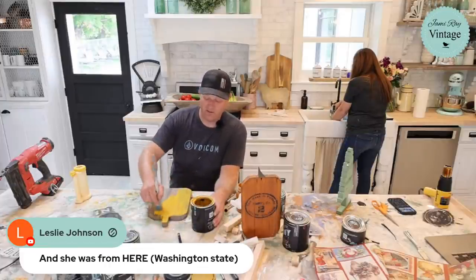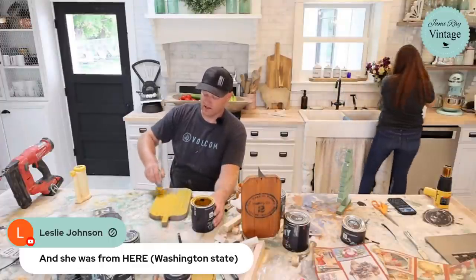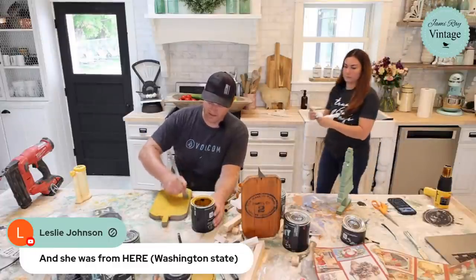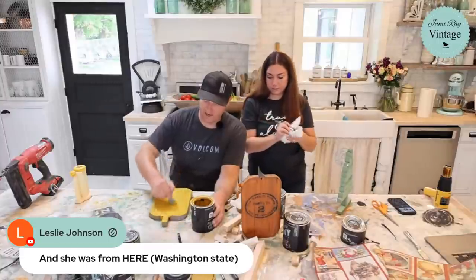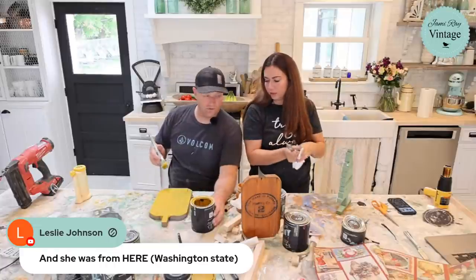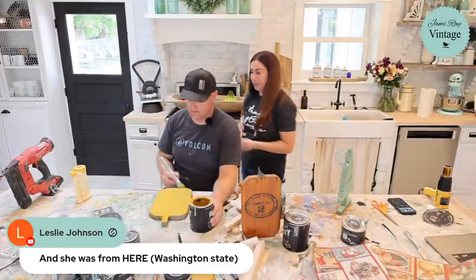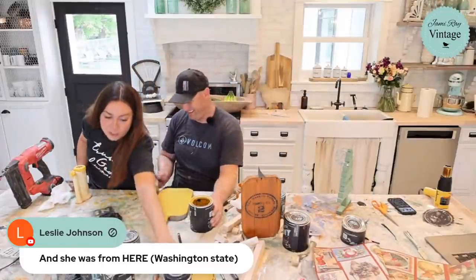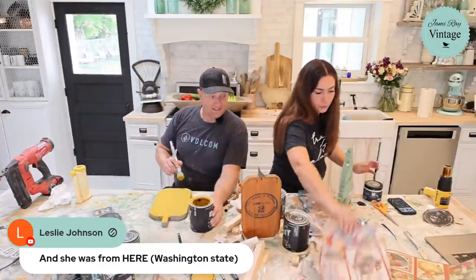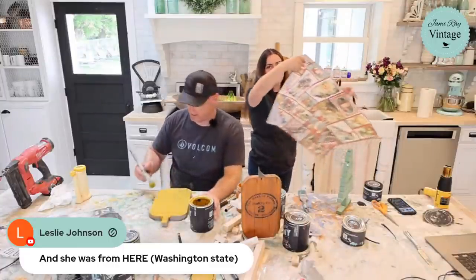Queen Bee is probably my favorite yellow — it covers well. If you've ever painted with yellow you know it can take four coats and you're still not covered, but Queen Bee covers really nicely. For the Christmas tree decoupage paper, I think I'll just start in one corner so we can use the whole paper more efficiently.